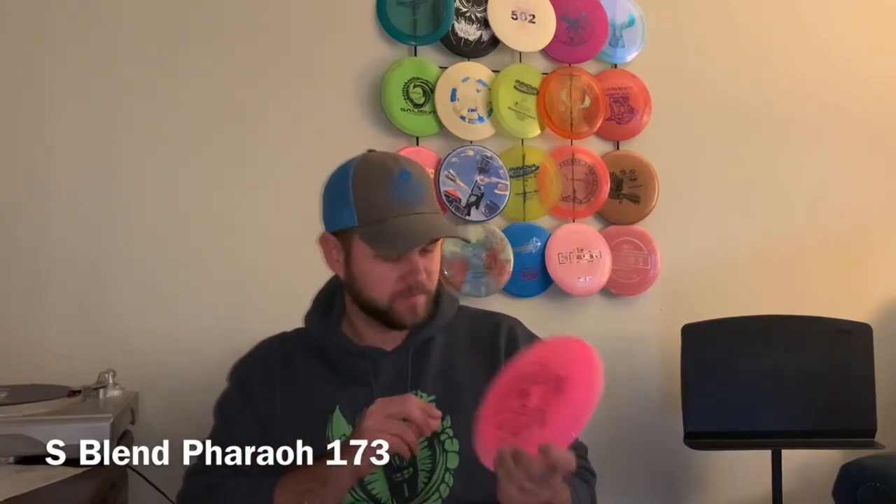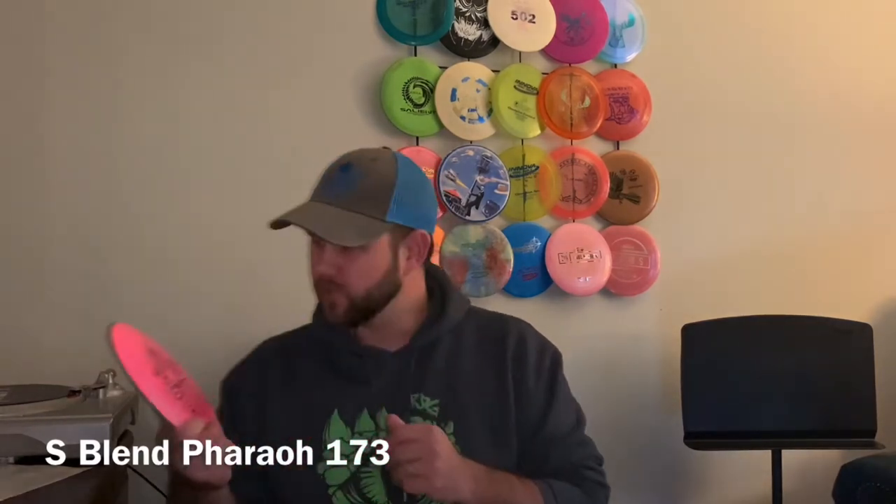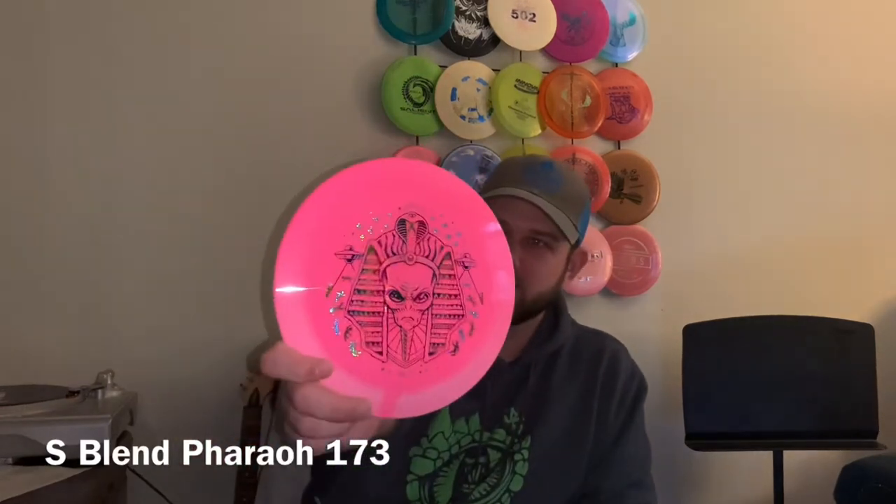Got a Faro — 175 S-Line Faro. Pretty cool stamp. You can see the rainbow with the alien there.